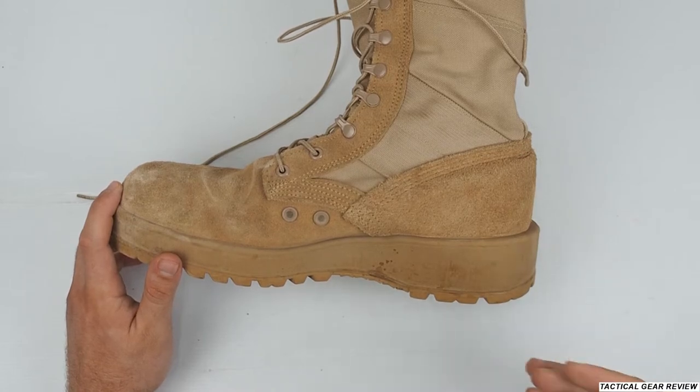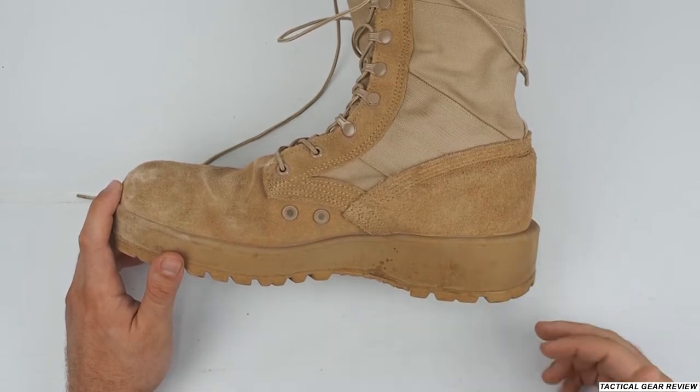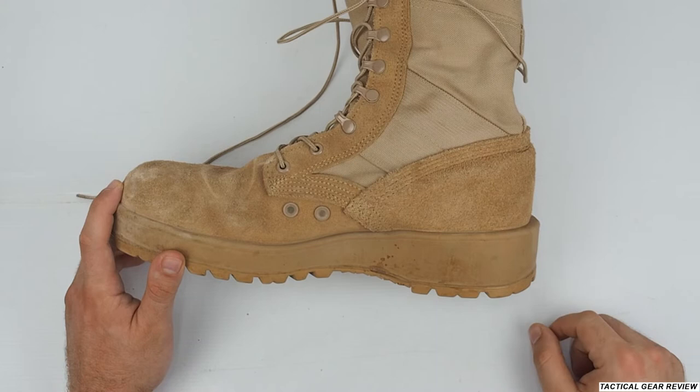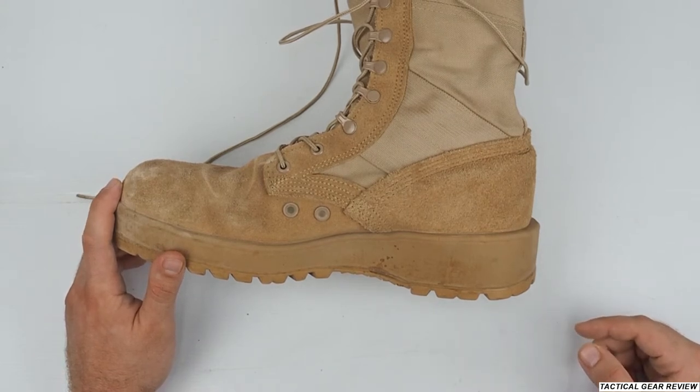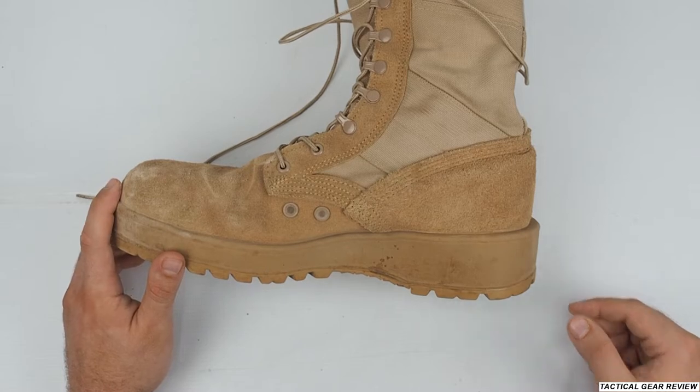As I said before, I sometimes use these Ultima boots instead of mine because the mission and the area dictates that.